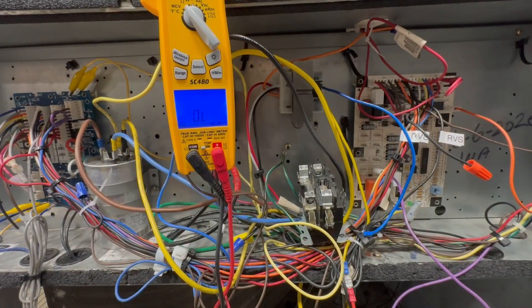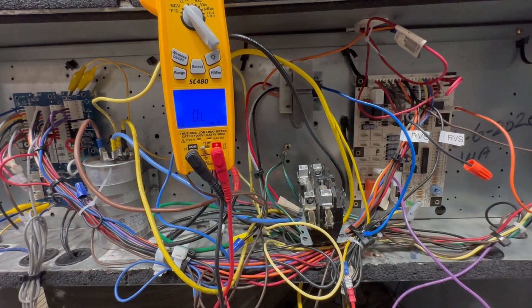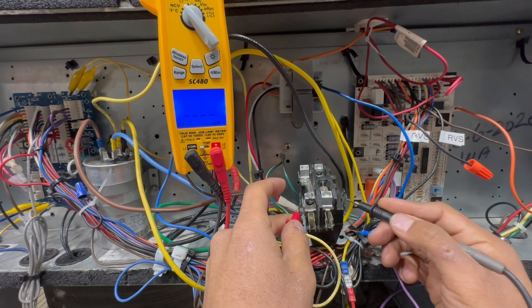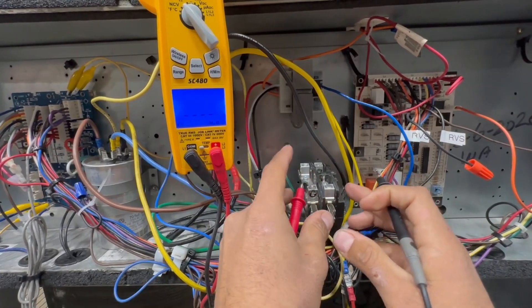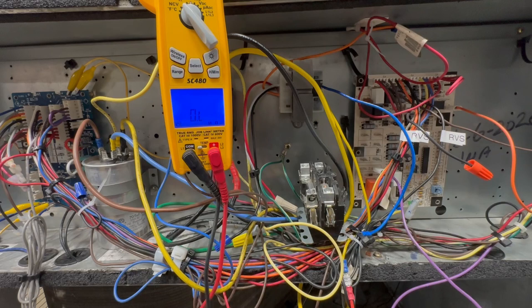So where are some common places where you could get a low voltage short? One of them is your contactor coil. You have to make sure you have a healthy ohm reading — a good resistance in the coil. Different manufacturers say different things, but I like to see between 10 to 20 ohms. This one here is getting about 15 ohms, so that's good — that means we have proper resistance in this coil. But if you go to a contactor that has only 2 or 3 ohms, that's not good.